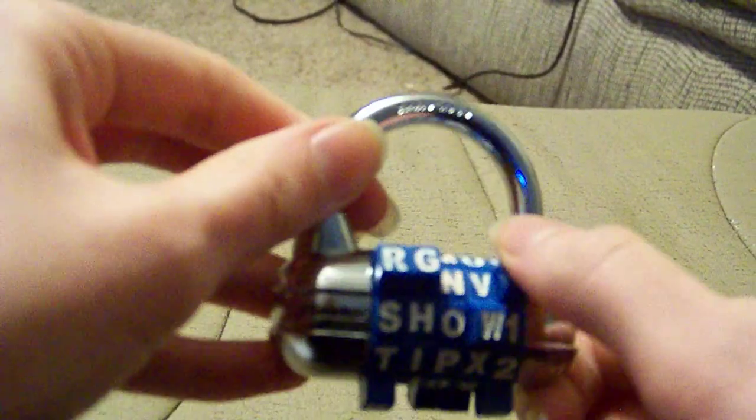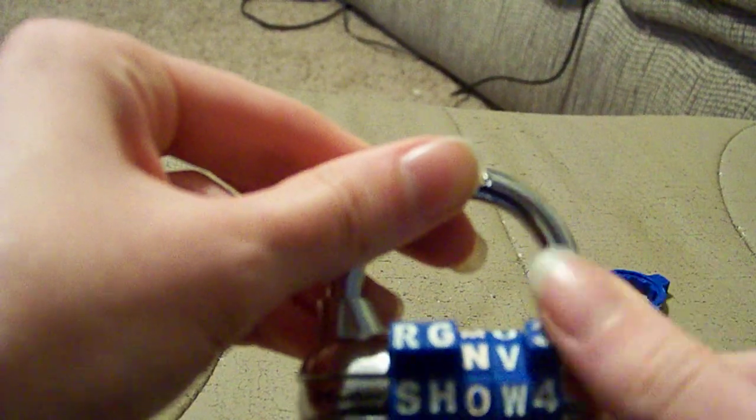If you change the combination a little bit, then it won't open. But as long as you change it back to your combination that you set, it will open very easily.